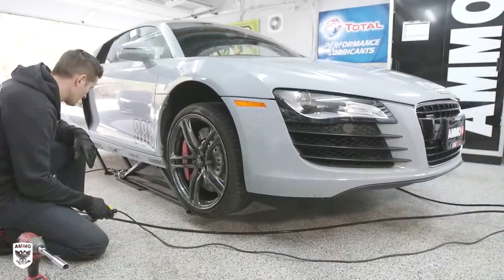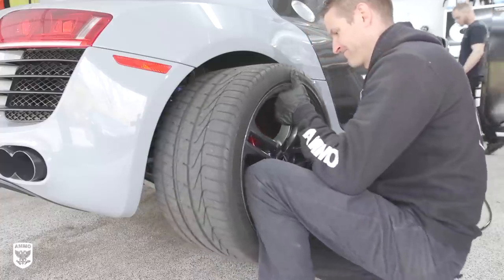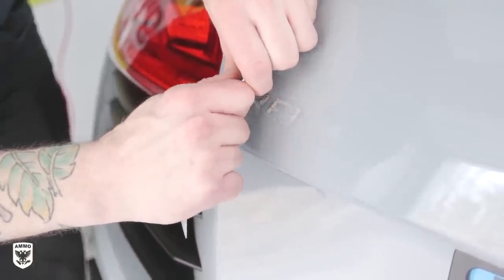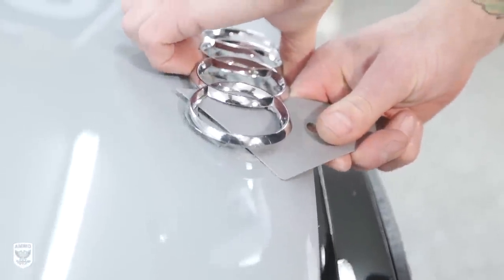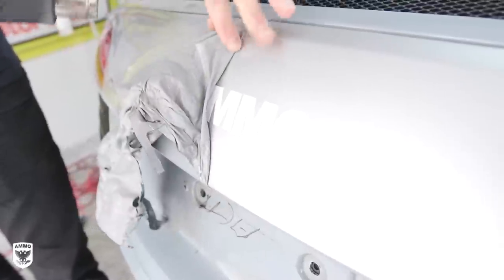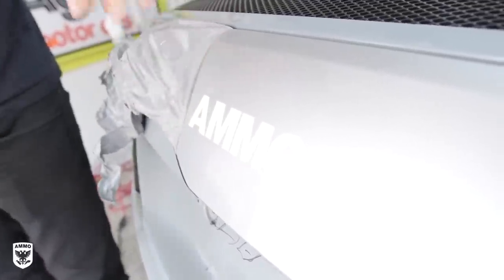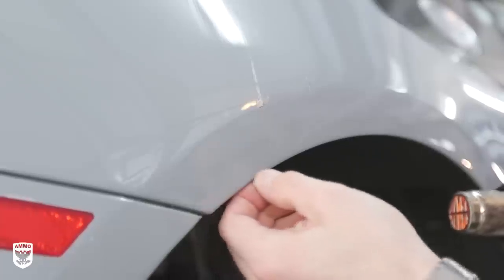Christian and I jacked up the R8 and removed all the wheels to gain easy access to the fender liners and bolts holding the front and rear bumpers in place. He removed the 3M double-sided tape by gently sliding a plastic wedge tool under the badge and did the same for the front Audi rings. Then we started removing the Nardo wrap, beginning with the upper rear bumper — which had the Ammo logo underneath. With a little bit of heat and pulling, the wrap peels off revealing the original protected paint below.